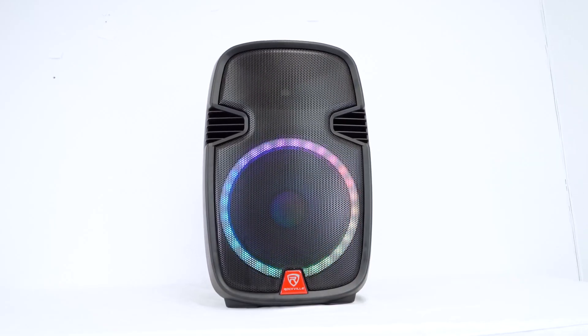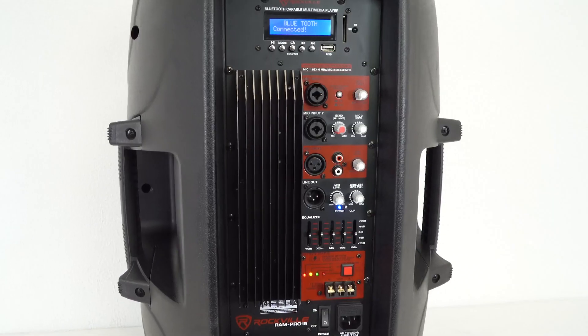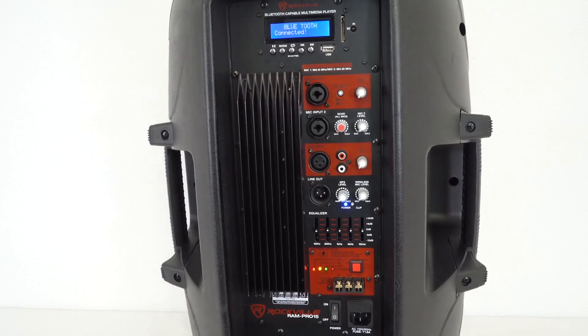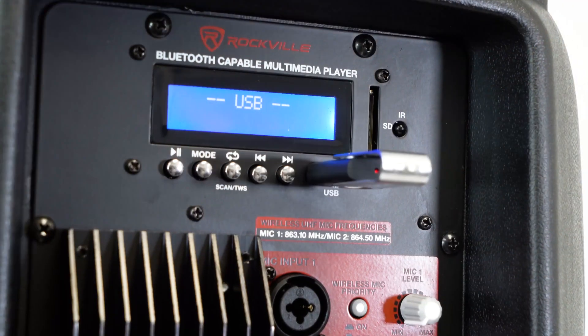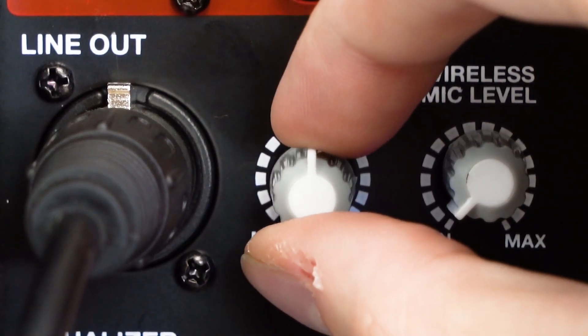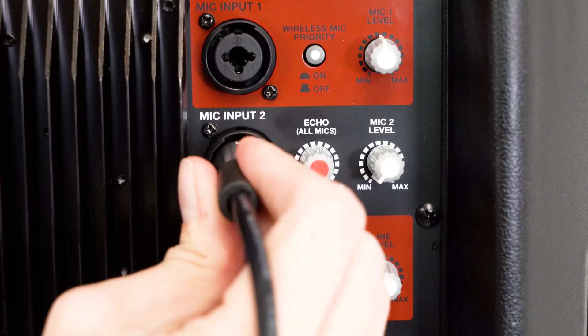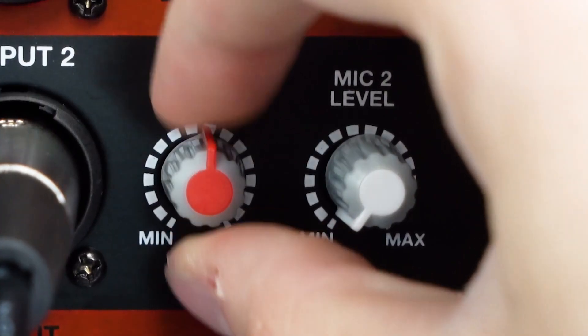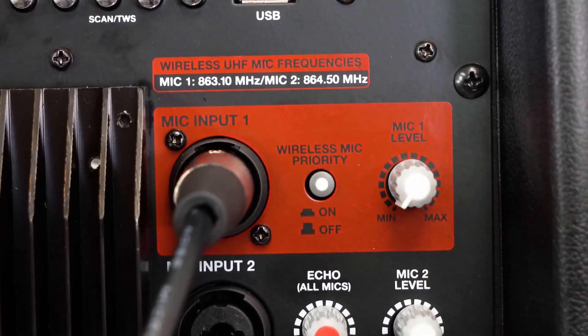The RAM Pro 15 speaker is a fully functioning PA speaker with awesome party LED lights and it comes with a full mixer plate on the back of the unit. The Bluetooth LCD module at the top controls SD, USB, and Bluetooth input, all controlled with the MP3 volume knob. Below that are two combo jack microphone inputs where you can plug in a microphone and control the echo effect and the volume.